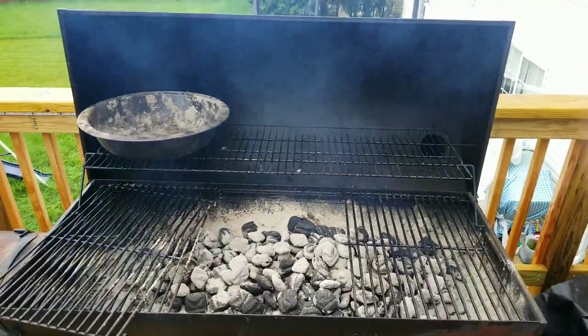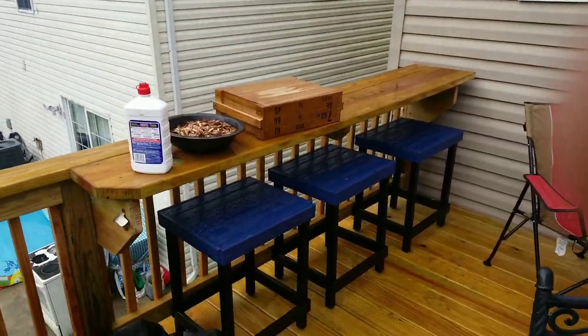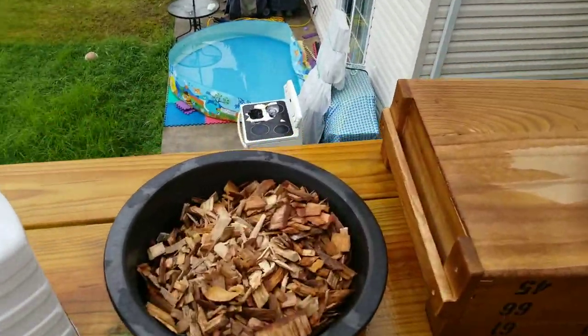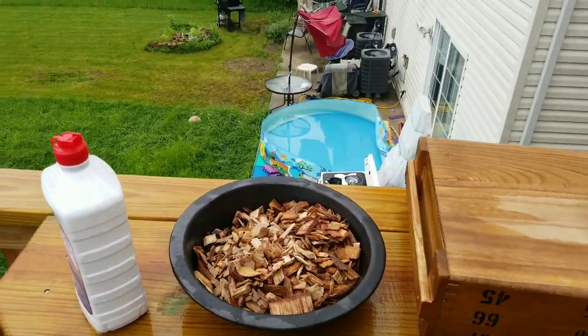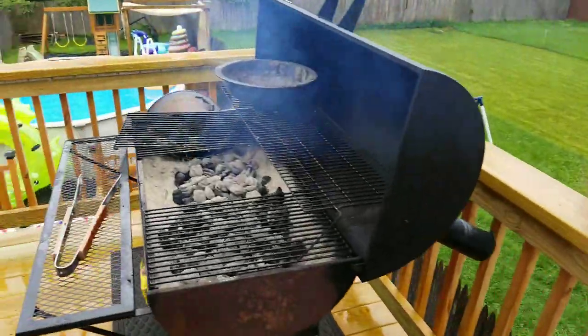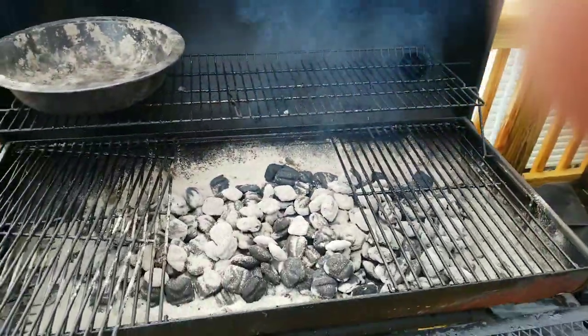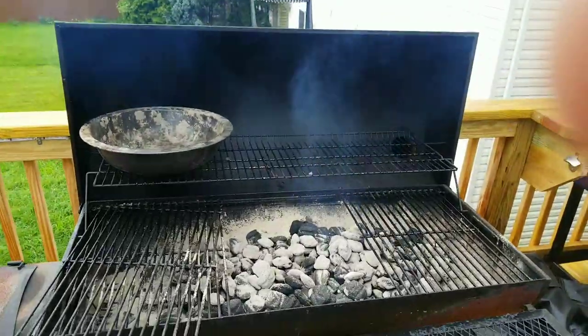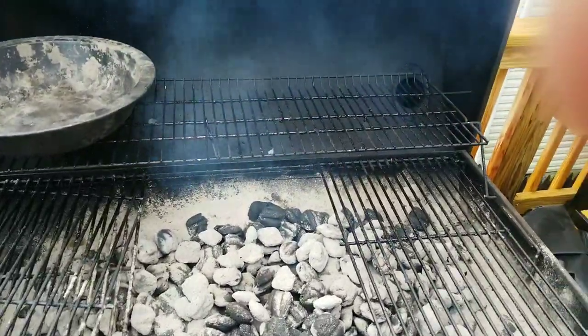This is the second part of our video for the Butcher Family pork shoulder. You can see I have the wood chips soaked — I used pecan and hickory, only because they didn't have apple. I like to use apple as well but I couldn't find any, and I was in a little bit of a hurry.